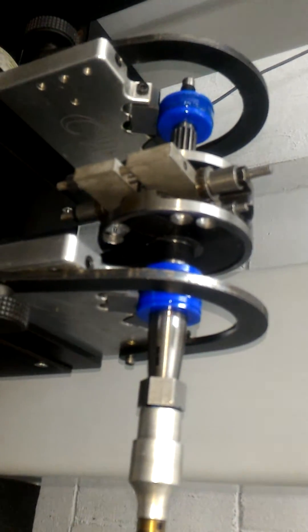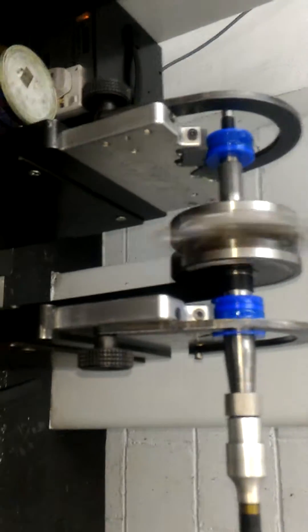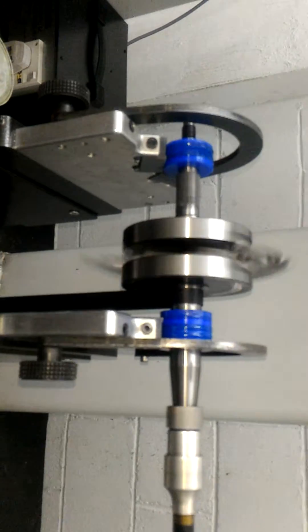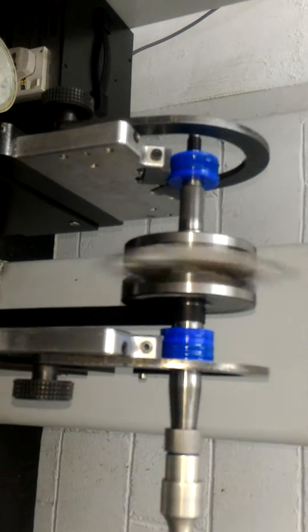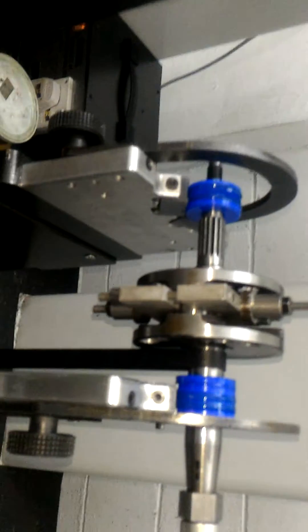This crankshaft is set up for the dynamic balance test. We spin the crankshaft at an RPM of 700. Let's see the result.